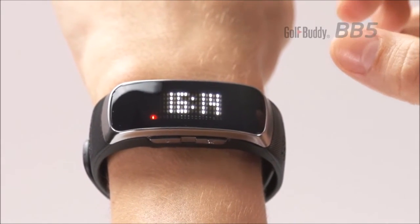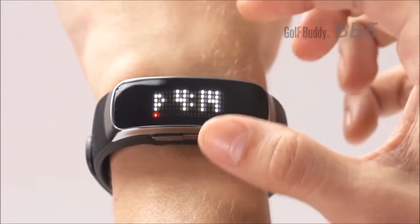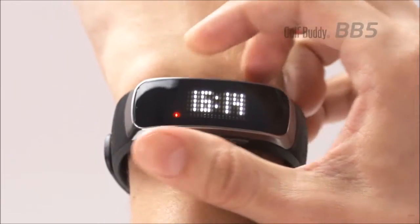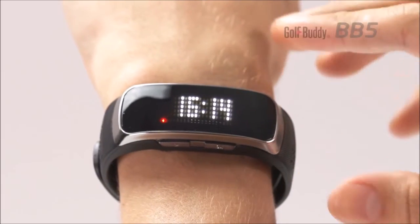To change between 12 hour and 24 hour time mode, press and hold the left arrow button while in the time mode. Switch between the 12 hour and 24 hour display selection by pressing the arrow buttons, then confirm by pressing the OK button.